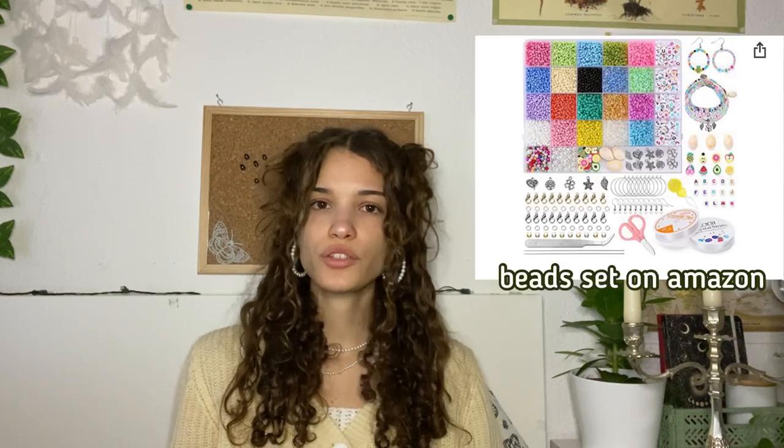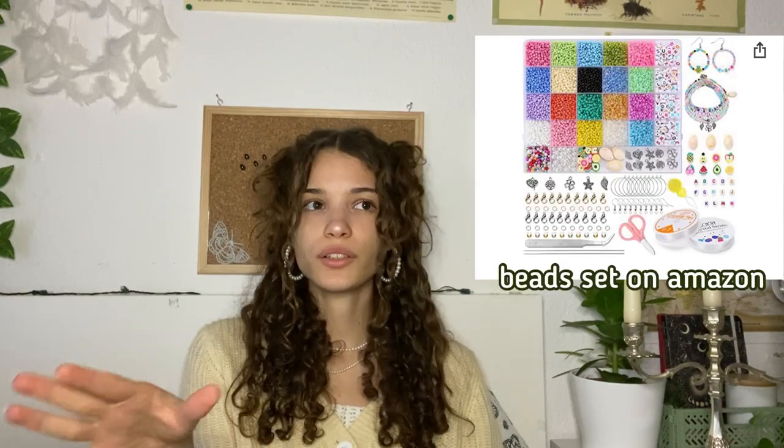Another thing you can do, which I've already covered in my past videos, is make your own jewelry. You can just order the supplies online and there are so many different things you can do — you can use crystals, beads, wire. There's so much cool stuff and so much inspiration on Pinterest and TikTok.